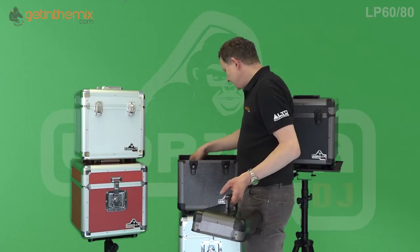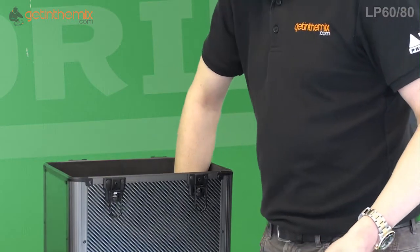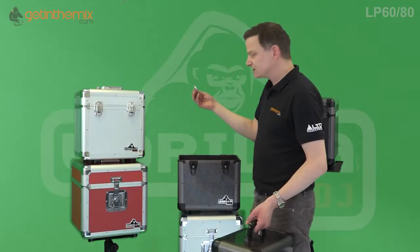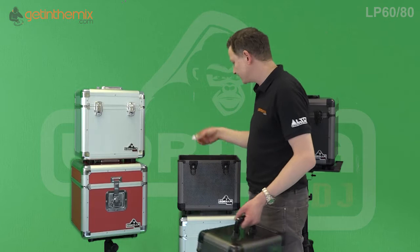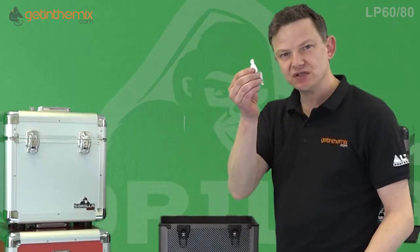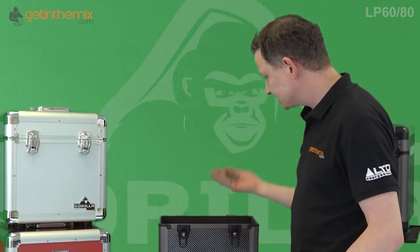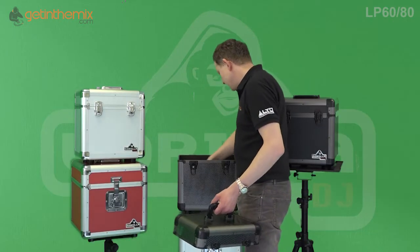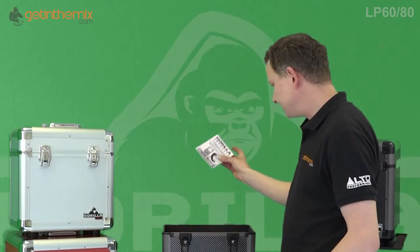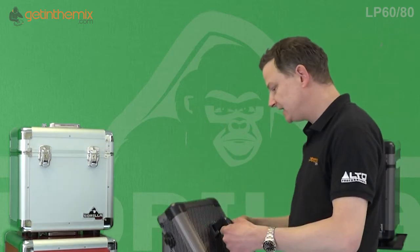When you get it new, you also get a free vinyl cleaning cloth inside, which is a nice idea. There are also a couple of gel packs for condensation during transit from the factory — you can throw those away. It comes with keys to lock and unlock the catches, because they are lockable. And of course there's a Gorilla product helpline number in case you need it for the lifetime warranty, so always keep hold of that.